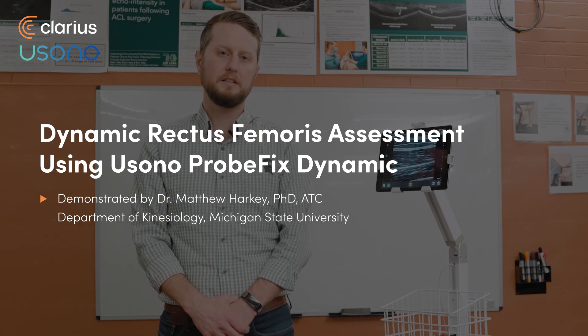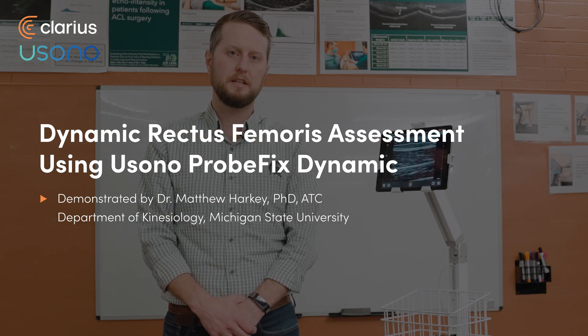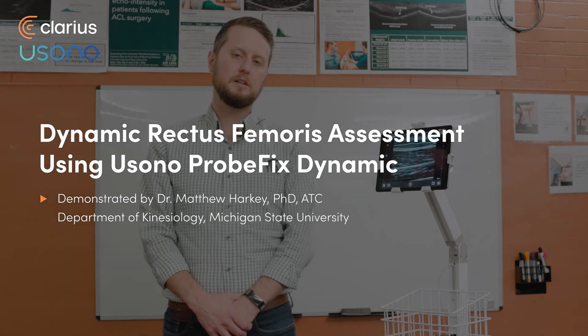Hi, I'm Dr. Matt Harking. I'm a researcher at Michigan State University focusing on using ultrasound to monitor structural changes in patients following knee injury and knee surgery, with the overall purpose of identifying the patients at greatest risk for arthritis development within their knees.